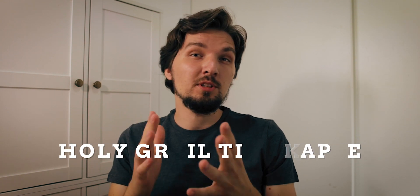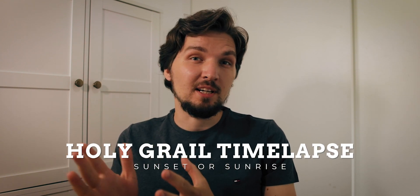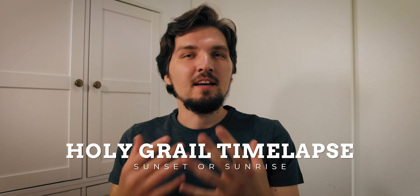In this video we're talking about timelapses again because I have figured out a very clever way to shoot the holy grail timelapse — which is a sunrise or sunset timelapse — in a way that is way more convenient than doing it the traditional way, and I cannot wait to share this tip with you.